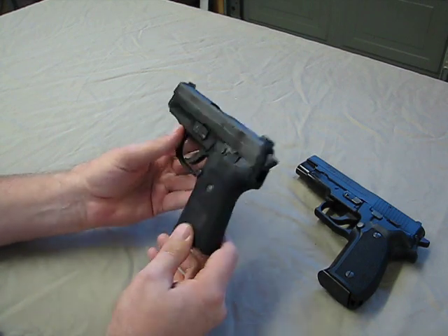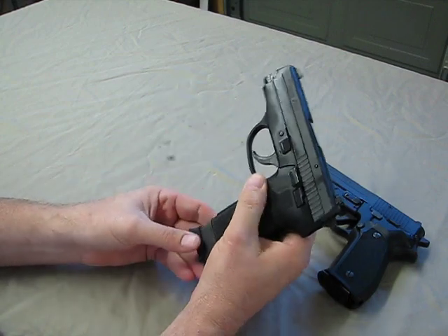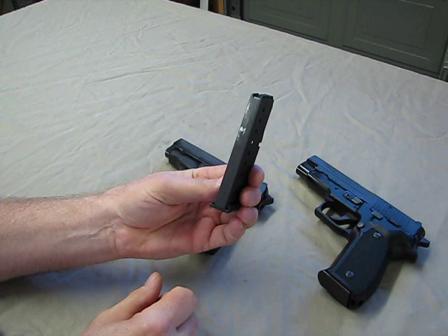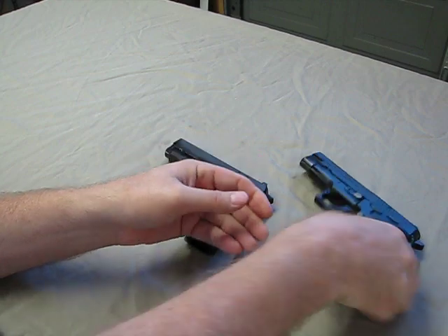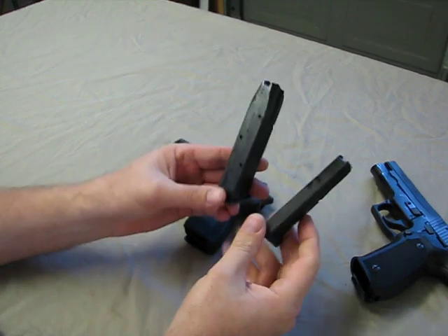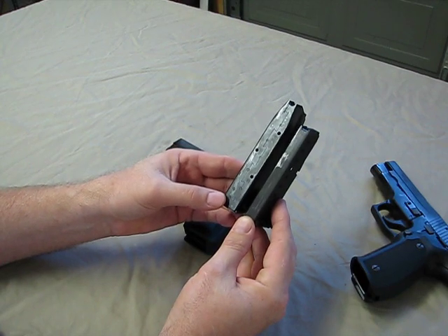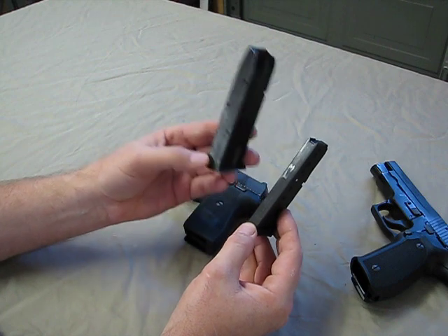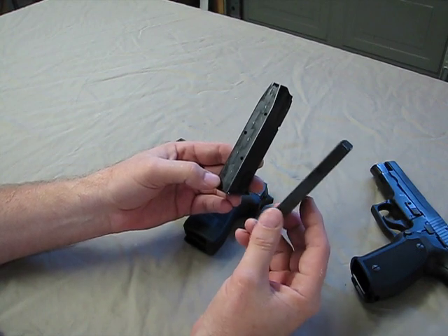The other thing — when it's loaded, the loaded weight is a lot less. Let's take a look at these magazines. This is the P239 9mm magazine, carries eight rounds. Very, very small and very thin — it's a single stack. On the P226, the standard 15-round double-stack magazine is going to be a lot harder to carry as a spare. But with the P226, you may not even need to carry a spare magazine because you'd be carrying effectively 16 rounds — one in the chamber, 15 in the magazine. Here you're going to have eight rounds, and with one in the chamber, nine rounds total.